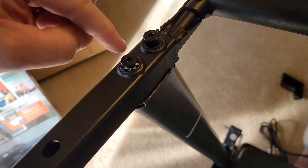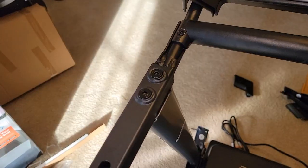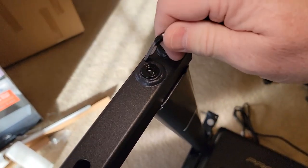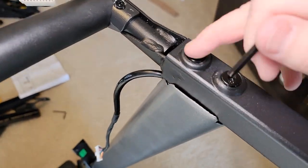Here's what it looks like: just a star washer on the bolt that's towards you, and then this one does not have a star washer. Tightening those down was kind of hard and a little tricky, but you can do it.